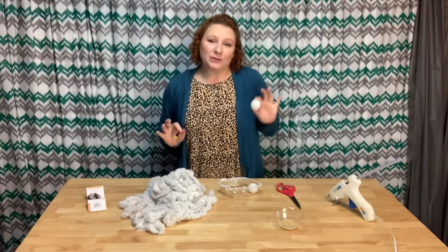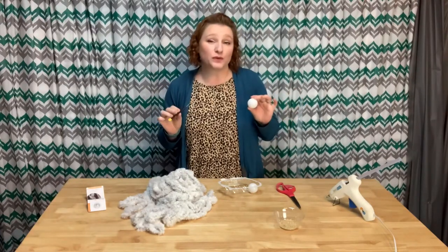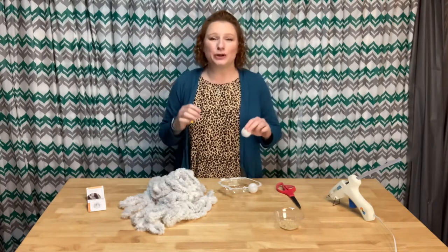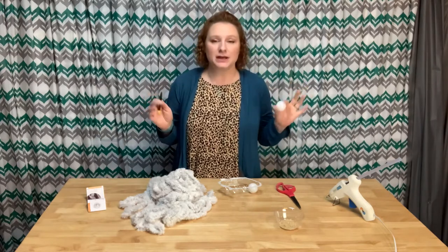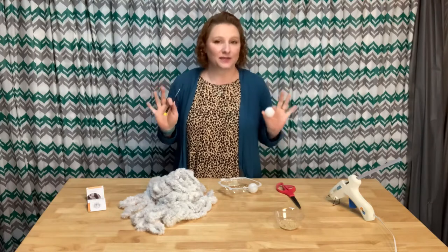So what I'm going to be making today is a rattling mouse with the faux fur tail sticking out the backside. I am making sure that the tail is going to be separate from the fur that wraps around, just in case something were to come undone. We want short pieces versus long pieces, just in case something were to happen.